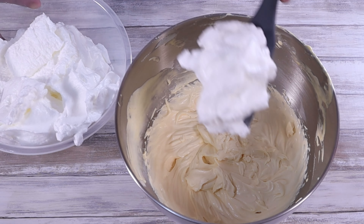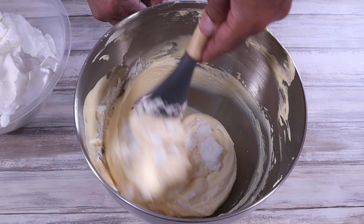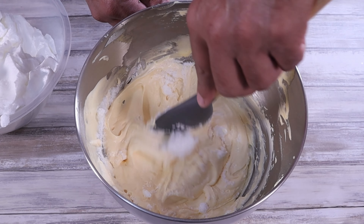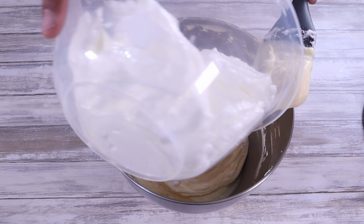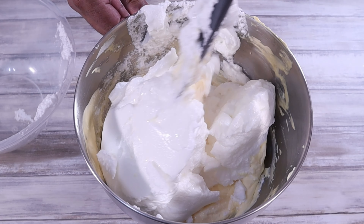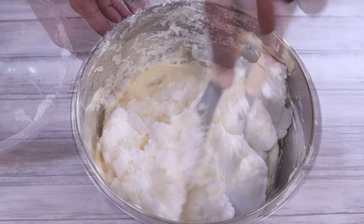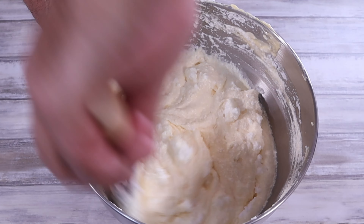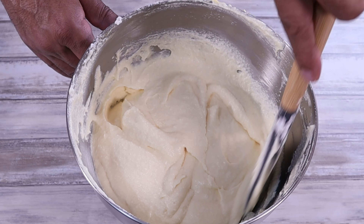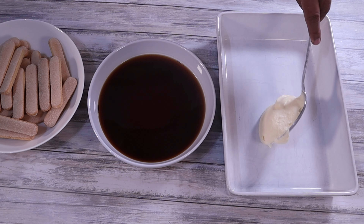Now it's time to add the egg whites. To start, we're only going to use a spoonful to soften up the mixture. Using a spatula, gently fold the whisked egg whites into the cream cheese mixture, then add in the rest all at once. Remember to fold gently as we want the final mixture to be light and fluffy. Be careful not to over-mix as this can cause the egg whites to lose their fluffy texture. Keep folding until the egg whites are fully incorporated and the mixture is smooth and uniform.